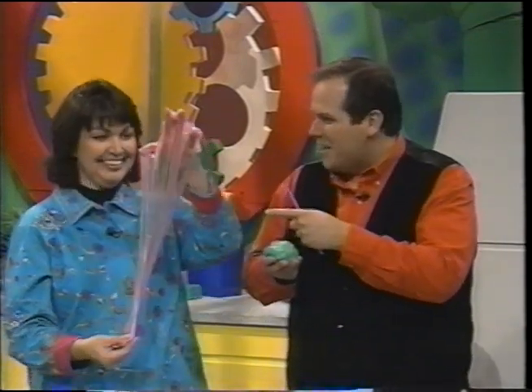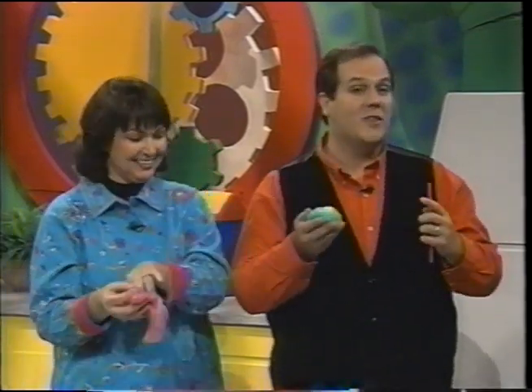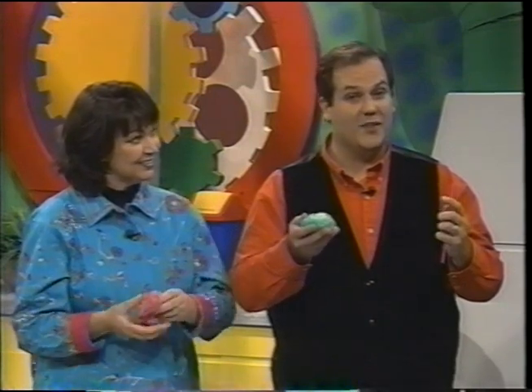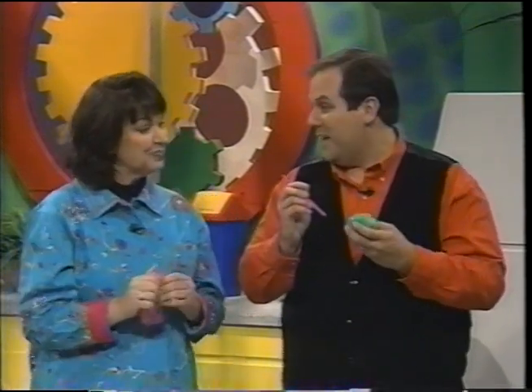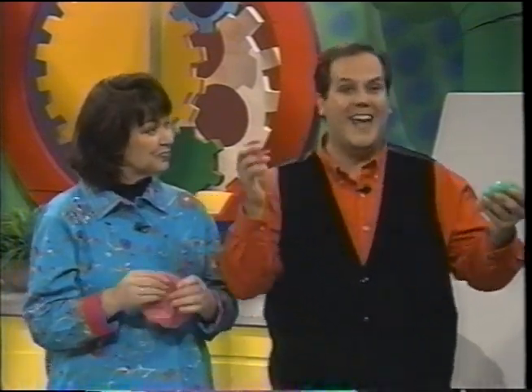As you can see, it's stretchy and ooey and gooey, and it's also like a popular toy that they sell in the stores. It can be very expensive, but we're going to make it for pennies. The great part about Super Bubble Ooze is you can put it on the end of a straw and blow gigantic bubbles.